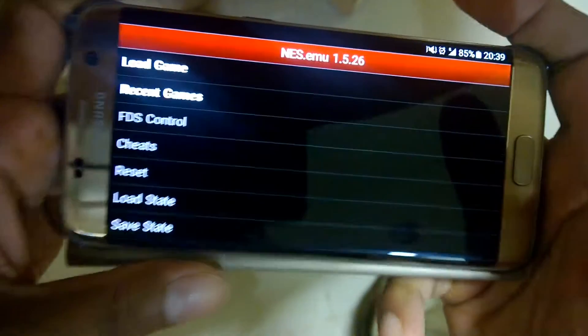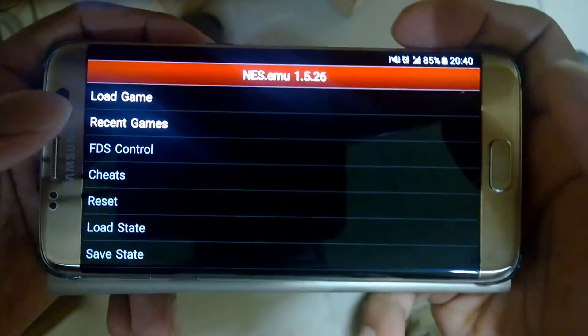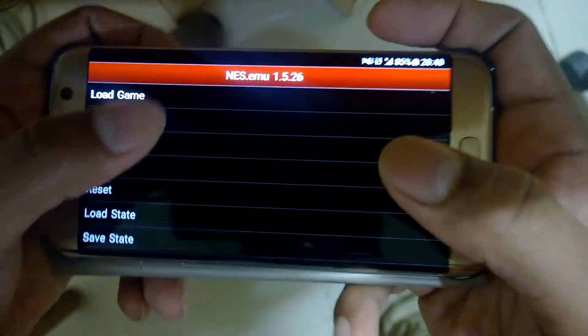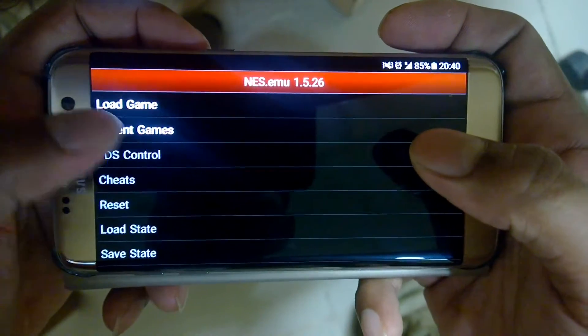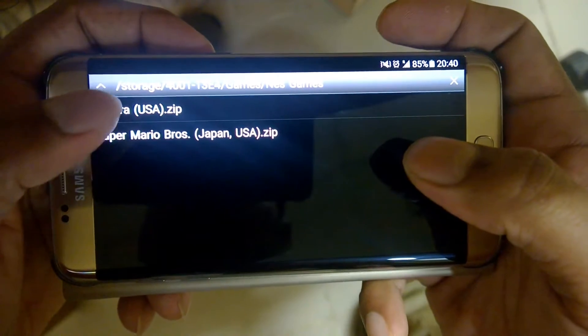Hello everyone, this is Rehan. In this video I am going to demonstrate the performance of a NES emulator on the Samsung Galaxy 7 Edge. The emulator I am using is nes.emu. I am going to demonstrate using the game Contra.